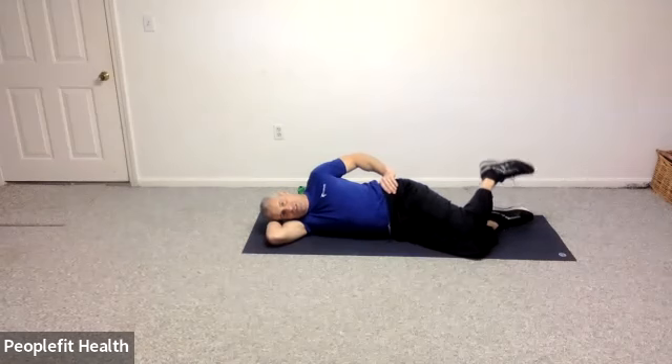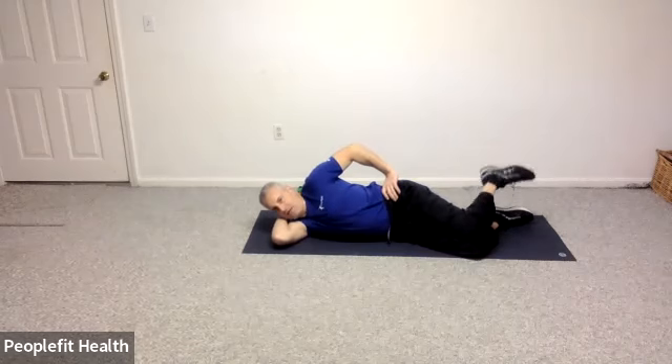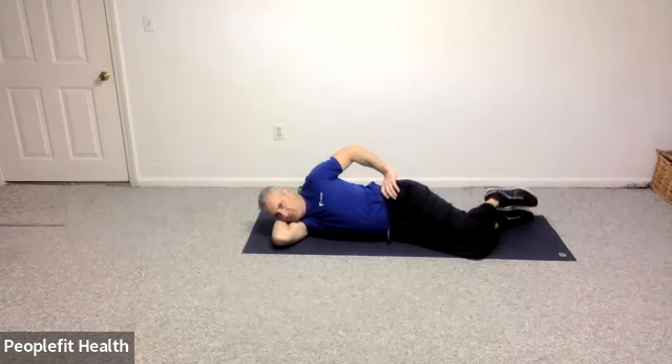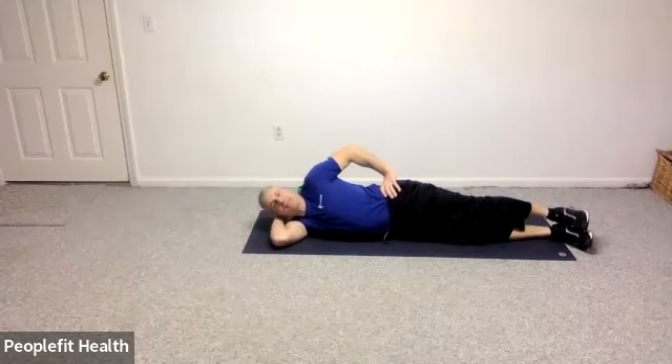Let's roll your hips slightly backward — keep your knees together but open your foot and close your foot. So lift your foot up off the foot that's on the floor and back down. For ten, nine, eight, seven, six, five, four, three, two, and one.